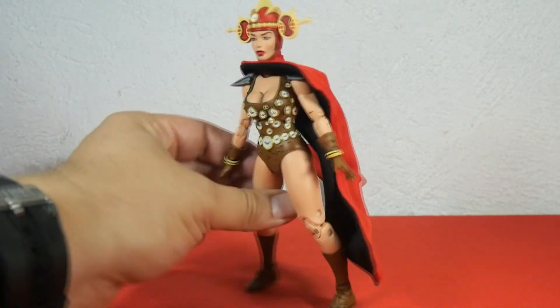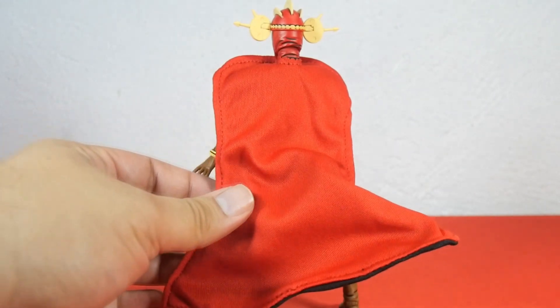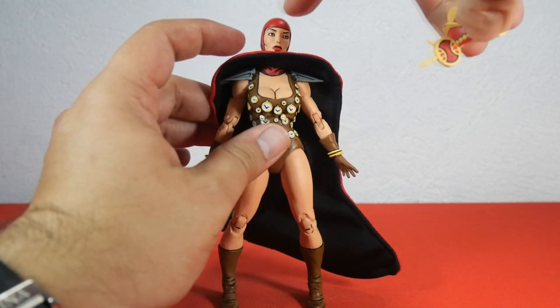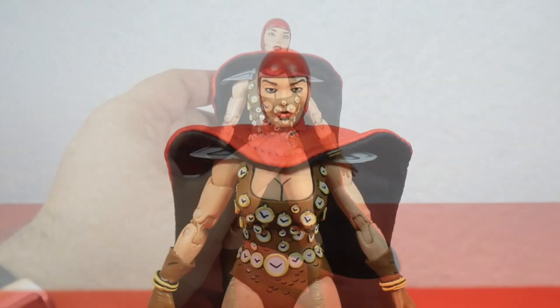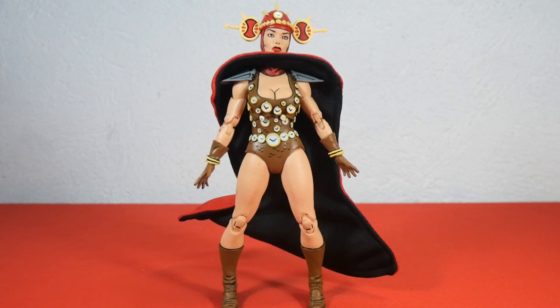Speaking about the cape, it has nice soft fabric stitched all around the border, and the fact that it is wired will pave the way for some cool poses. Renee also brings a detachable helmet, and under the helmet is a red cover for her head. There's a little clock in the middle of the helmet, very nicely sculpted, with really cool yellow and red patterns.